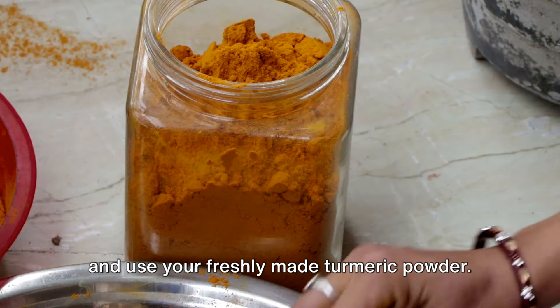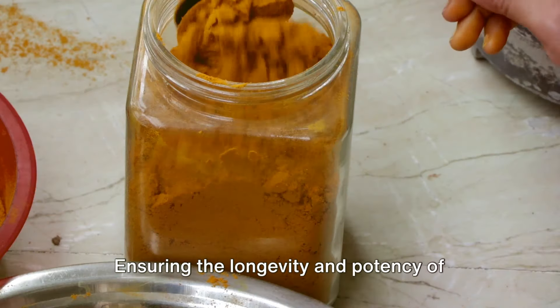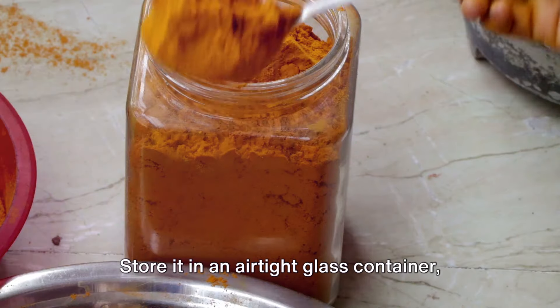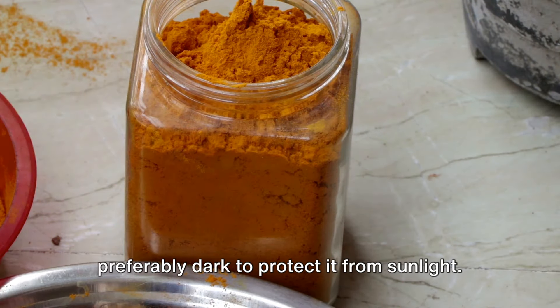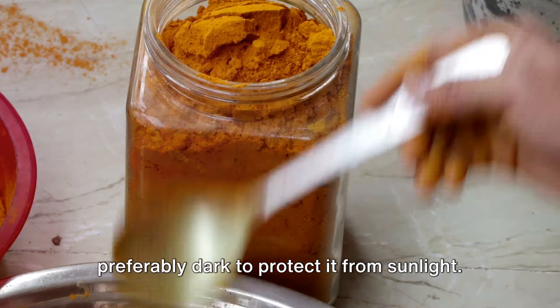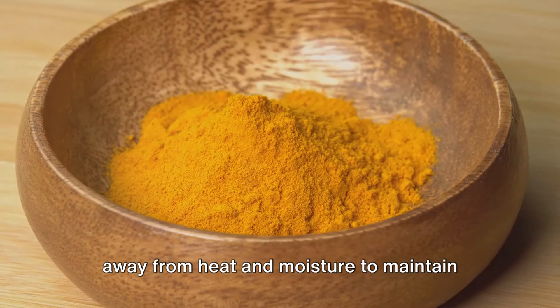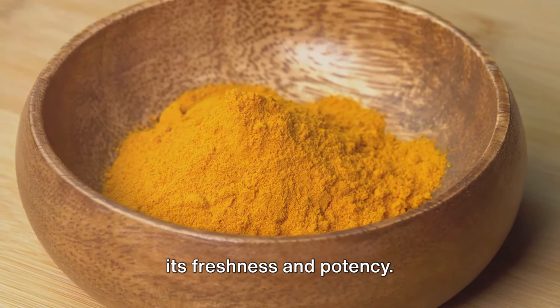With our turmeric now ground into a beautiful rich powder, we're almost done. Store it in an airtight glass container, preferably dark, to protect it from sunlight. Keep it in a cool, dark, and dry place away from heat and moisture to maintain its freshness and potency.